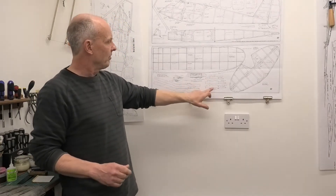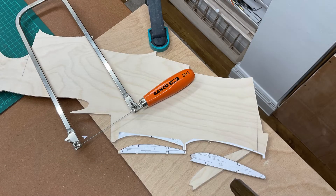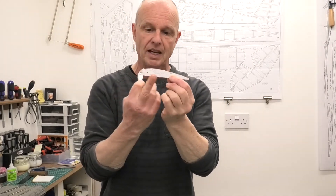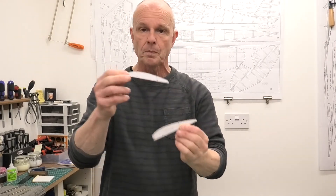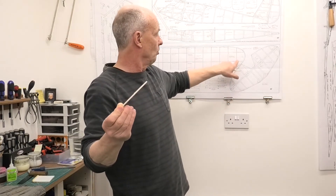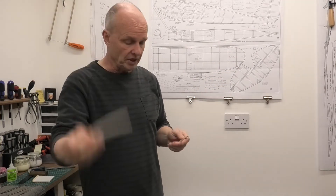On the plan we've got the wing ribs shown here. What I've done is I've printed that out and stuck those patterns onto some 3mm plywood. I've got them here. This one I've essentially sanded to shape. This one, which is for the terminal rib, I haven't done yet — I still need to do that.